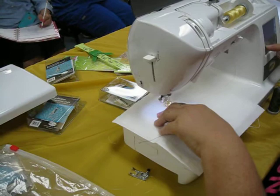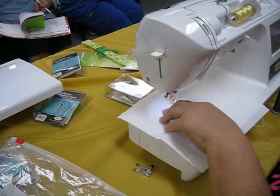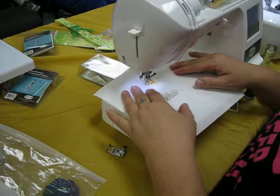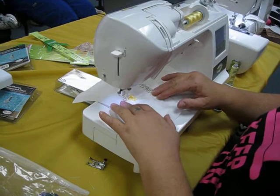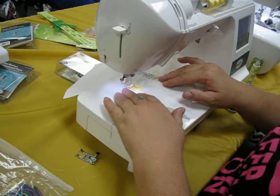Remember to turn up your tension. Is that still with your free motion? Still with the free motion foot. You want to try to keep your outer swing on the edge of the petal. I should have turned my zigzag stitch down just a little bit. This machine is the Baby Lock Allure Plus.